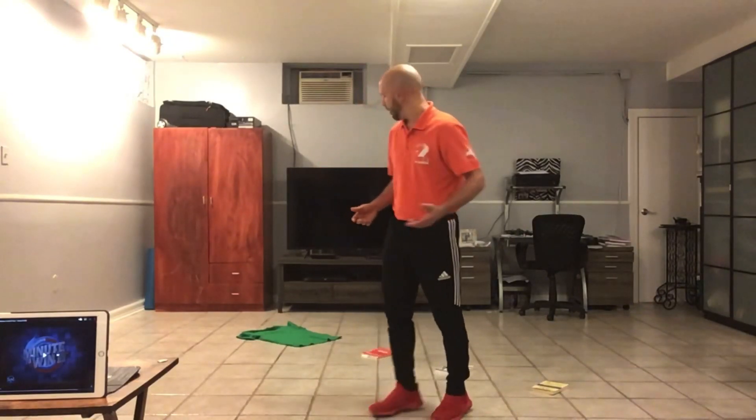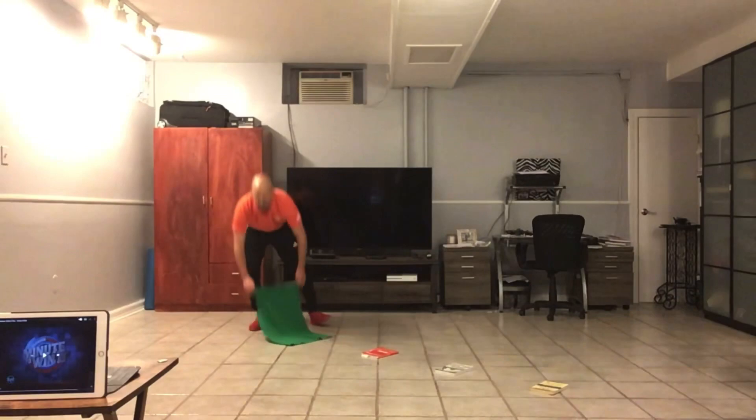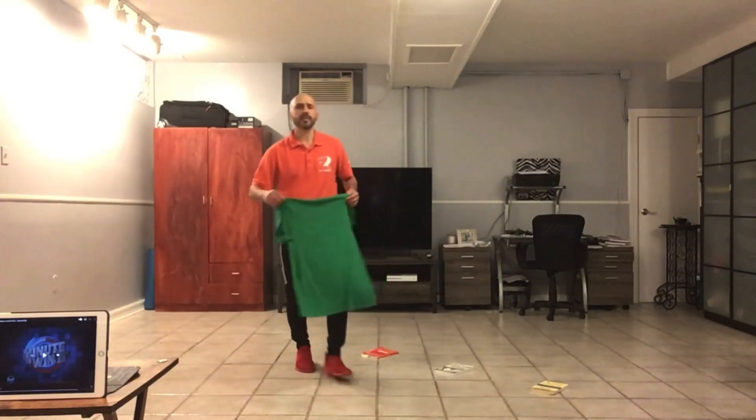Now, the equipment you need — you're going to need a shirt. I went with a green shirt to represent St. Paddy's Day, but if you don't have a green shirt, you can use any colored shirt.